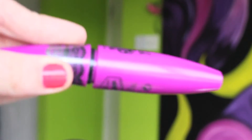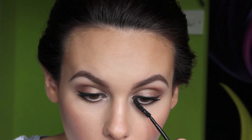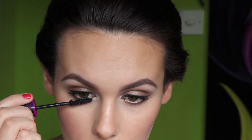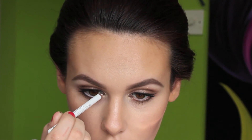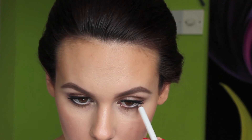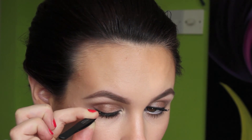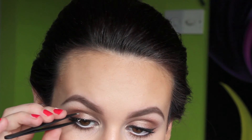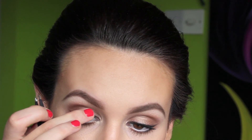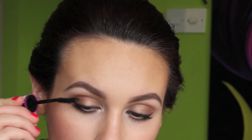Now that my skin is done I'm taking my mascara — Maybelline The Falsies — and applying a couple of coats to my top and bottom lashes. Then I'm taking my Rimmel white eyeliner in 071 and lining my bottom waterline, which gives the illusion of bigger, brighter, more awake-looking eyes. Next I'm taking individual lashes from salon services with Duo eyelash glue and popping around six individual lashes on each eye using tweezers. Once done I put an extra coat of mascara on to blend them with my natural lashes.